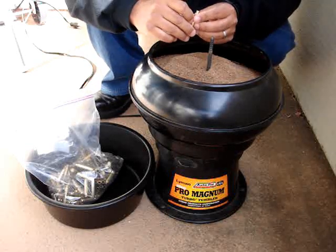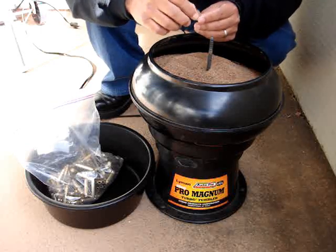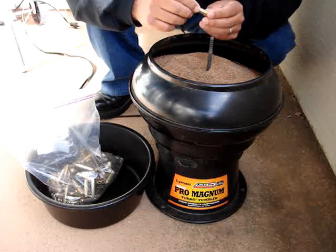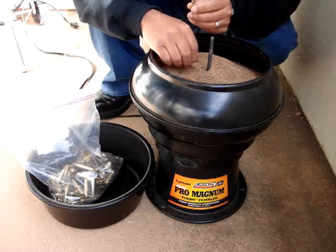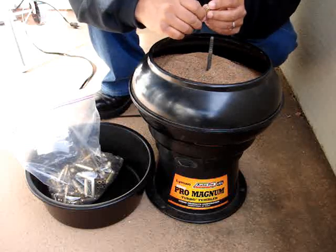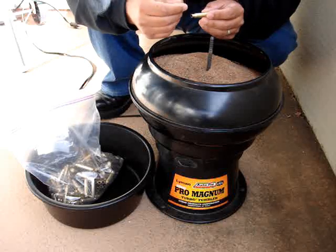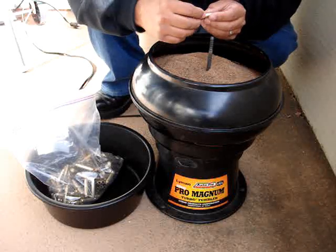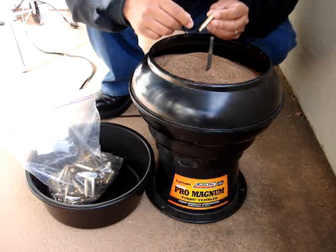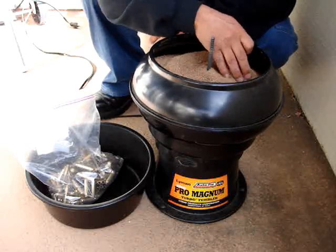For pistol brass, it's a little bit different — it's got a large hole and the flash holes are a little bit larger as well. I've never had a problem mixing corn media with walnut media almost 50-50, and I like doing that for my pistol brass. It cleans the brass really nice, and the corn media being a little more absorbent will hold some of the polishing agent, so you get a nice little bling when you add a polishing agent.